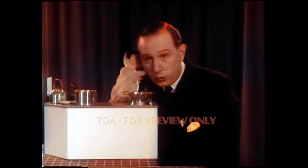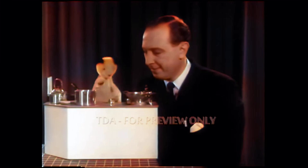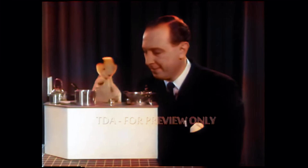Oh, that's different. He's going to put an OXO cube into it. Right, crumble it into the pan, Sooty. Pop the pan on the stove.